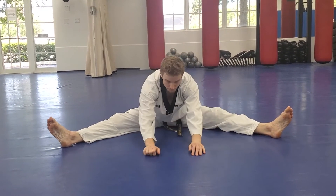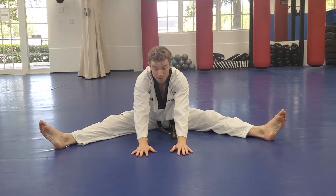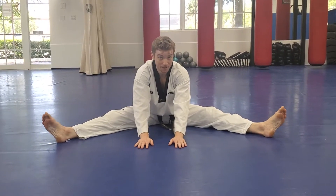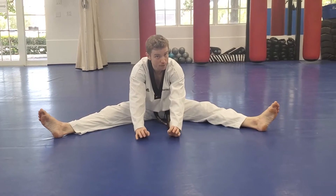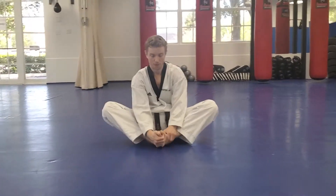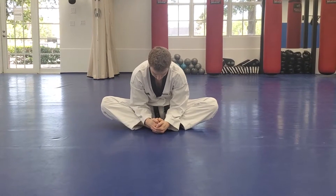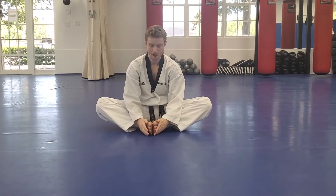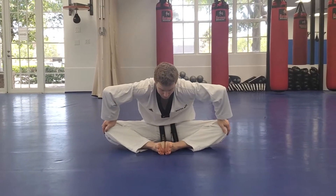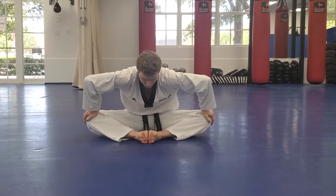Back to center. The secret to improvement is you have to be uncomfortable regardless of what you're doing — you've got to be doing it to the point where you're uncomfortable, and you've got to be consistent. Two times a week doing the class is good, but if you can get extra time to stretch in — maybe sitting watching TV doing these stretches — you'll really start to see the benefits. Now bring those in and lean forward.